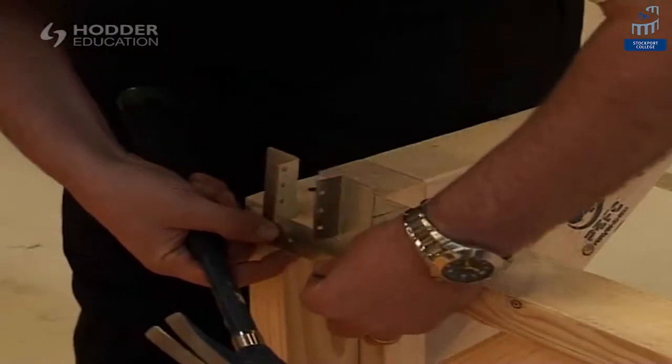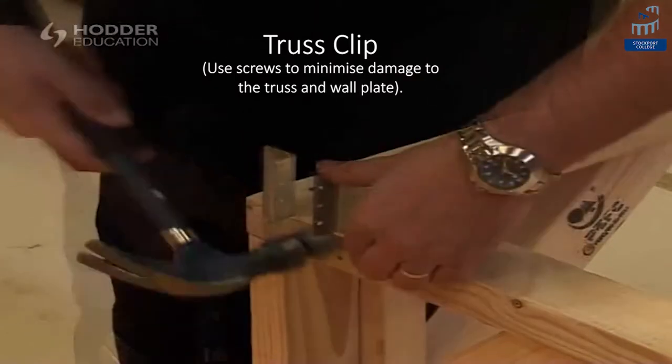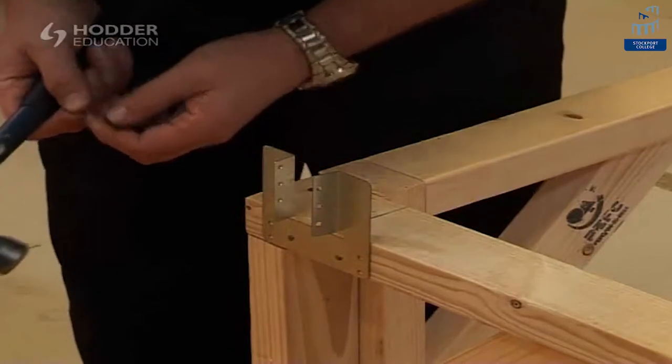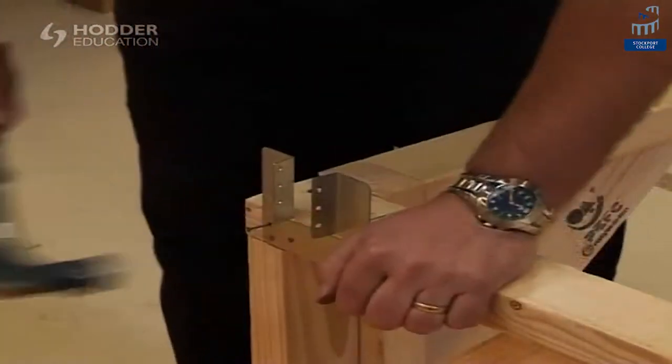Using galvanised clout nails to secure the truss clips to the wall plate at this stage will enable the trusses to be easily located. It's recommended that the truss clips are fitted at a later stage on larger roofs to prevent damage as the trusses are being positioned.